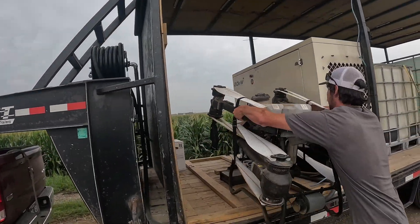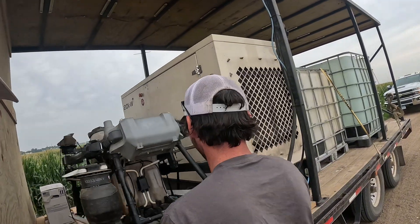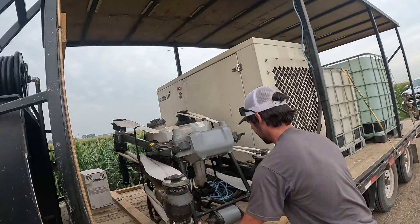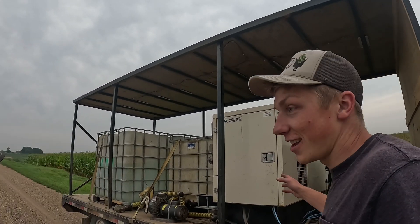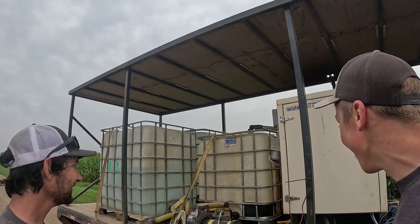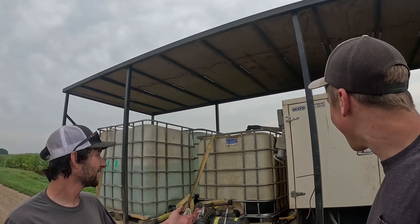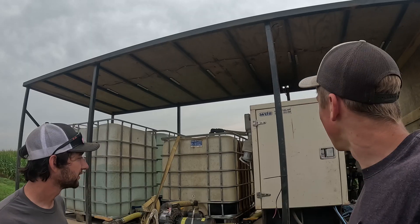He makes it look easy. Now that we've made it to the other field, if you want to give us a little tour of what all these tanks are — and this massive generator that looks like it should be at a school or something.